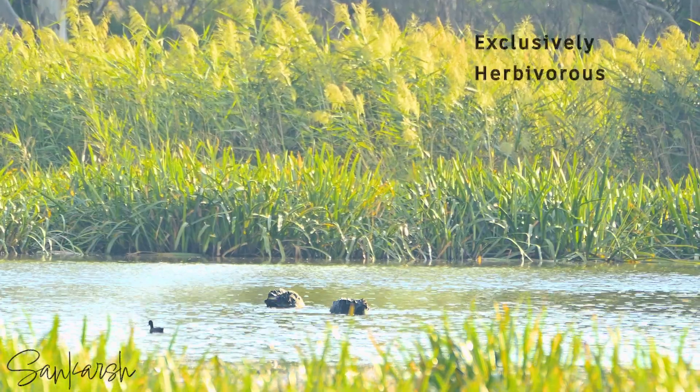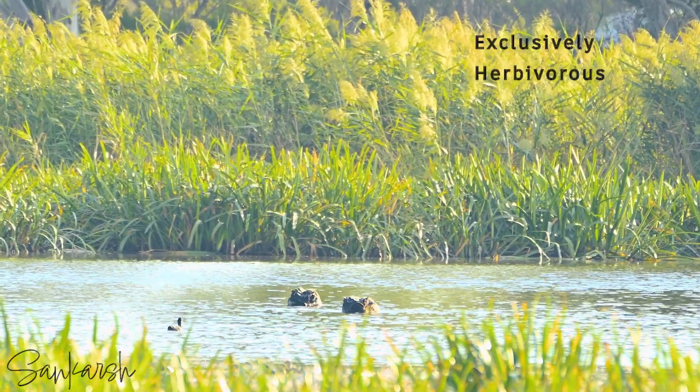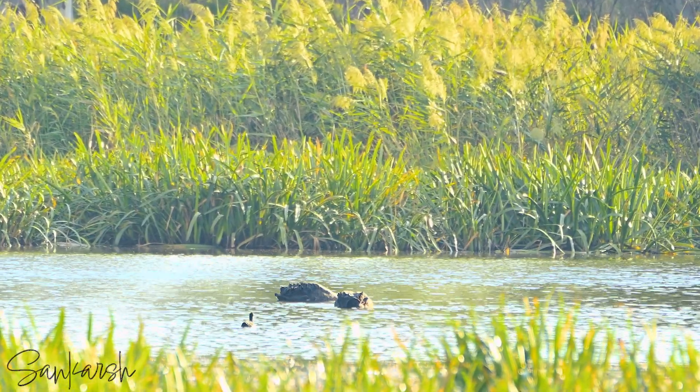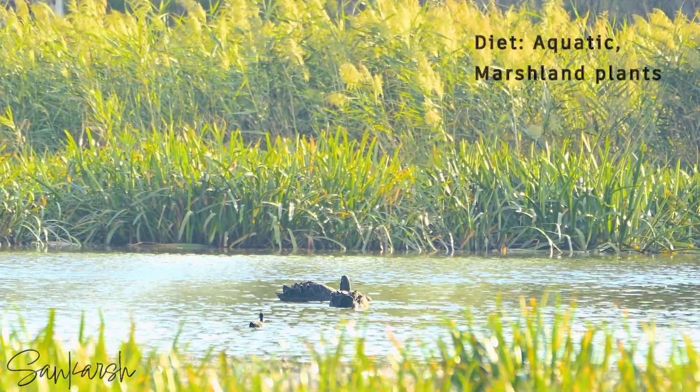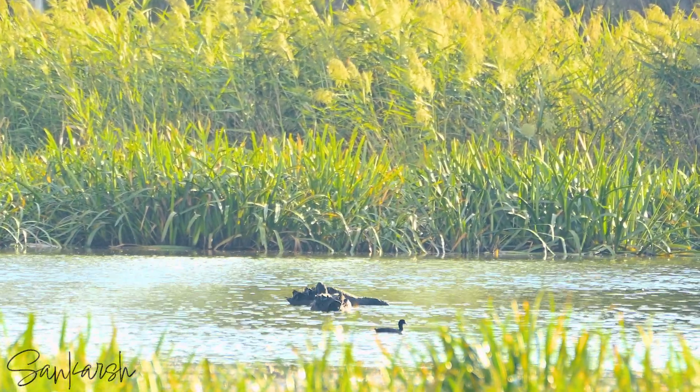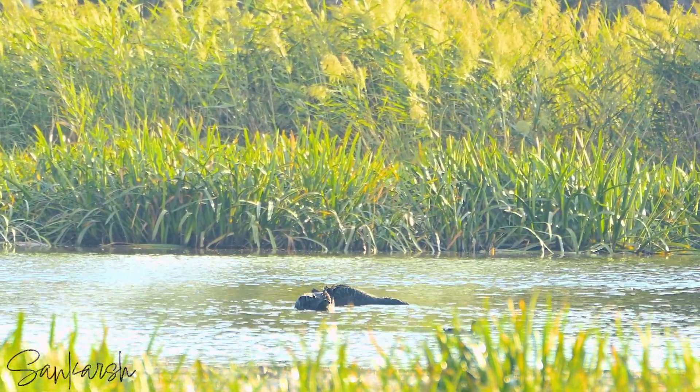The black swan is almost exclusively herbivorous, and while there is some regional and seasonal variation, the diet is generally dominated by aquatic and marshland plants. The exact composition varies with water level.